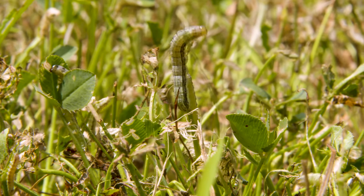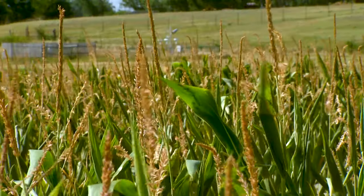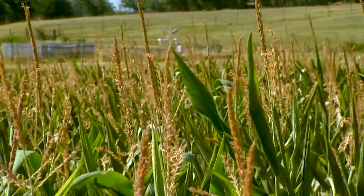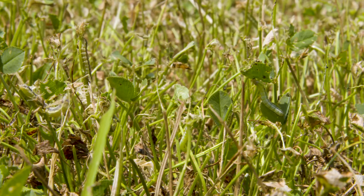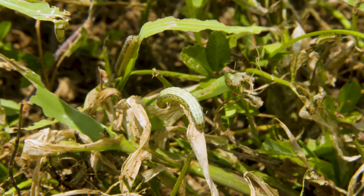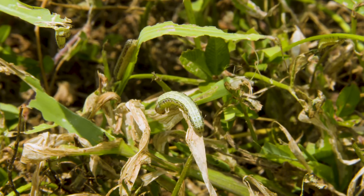There are actually two genetically distinct strains of fall armyworm. There's a corn strain which prefers corn and other tall grass crops, and then there's the rice strain which prefers turf grasses — and that's exactly what we're seeing here. That strain differentiation really comes down to their food preference. They do feed on a wide variety of plants, but they really have a preference for turf grasses, in particular bermuda grass, followed by some of our cool season grasses.